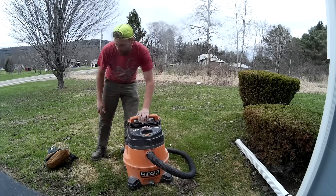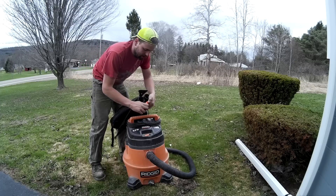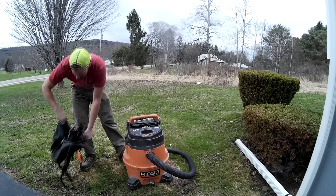With my shop vac, I keep all my accessories in a backpack and I use a cable cuff when I'm storing it, just to cuff it right to the handle so that I can carry all my stuff with me, my tools for cleaning it, everything.